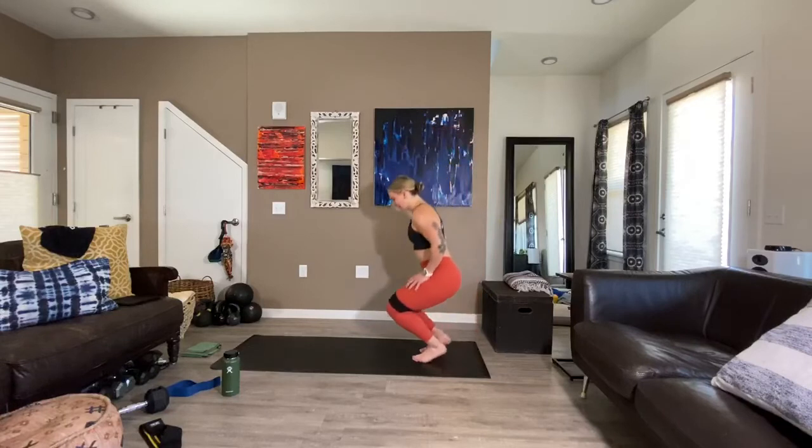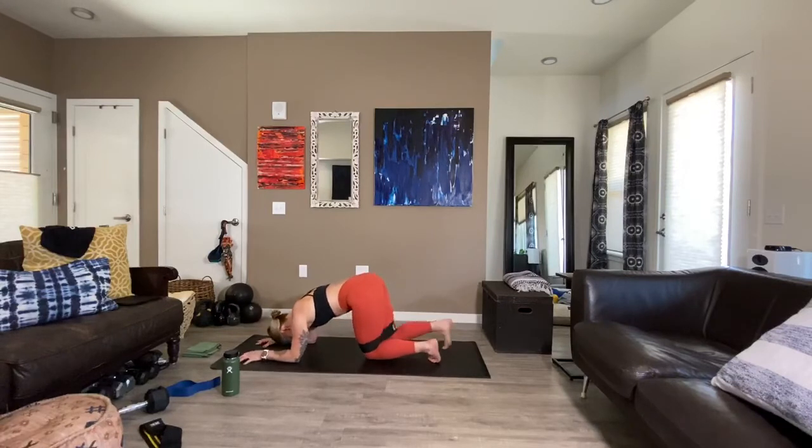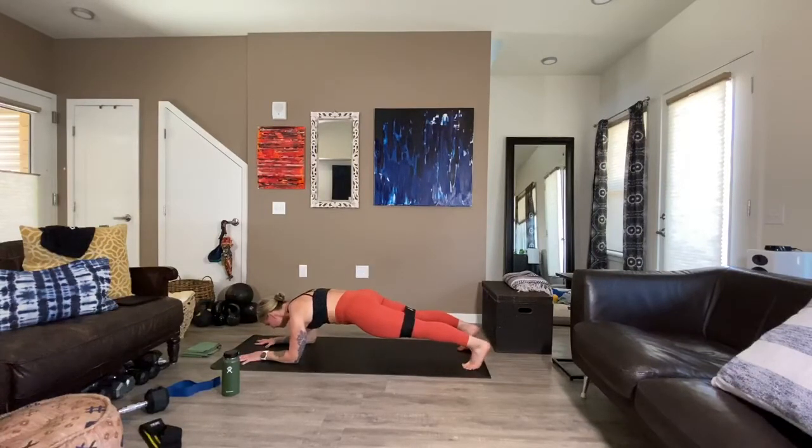Hip lifts — almost done in this set, we'll get a sip of water after this. 12 really strong reps. We're in our plank, take a breath. Exhale, lift — one, two, three, four, five, six, seven, eight, nine, beautiful work. Last three — two, one. Woo!